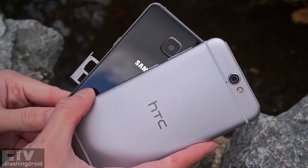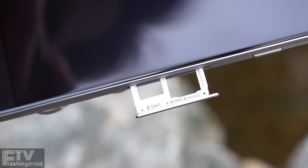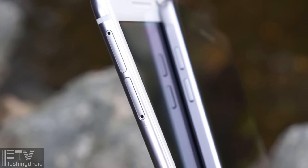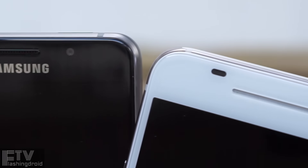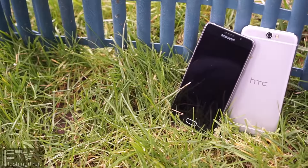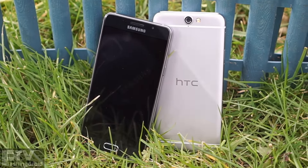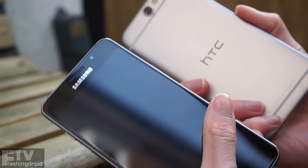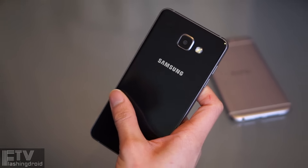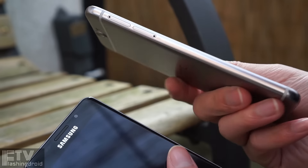MicroSD card slot is also a must. We can choose between expandable storage and dual-SIM configuration on the A5. The single-SIM tray and the separated MicroSD card slot on the A9 doesn't offer the same flexibility. Keep in mind that there is no LED notification light on the A5. To keep it short, they are both well-built, but the design on the A5 is more balanced, symmetrical, and refined. The glass panels look like they're melted to the metal frame — it's a more delicate design between the two. The One A9, on the other hand, is smoother to hold and probably the sturdier one.